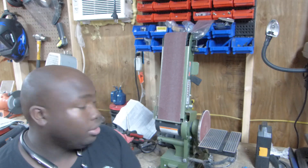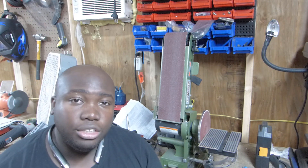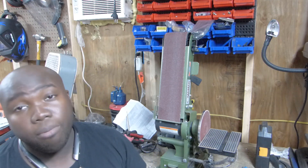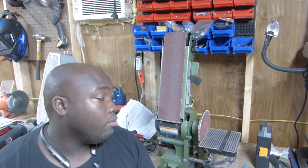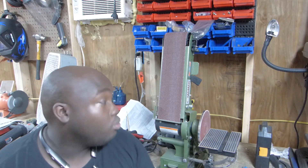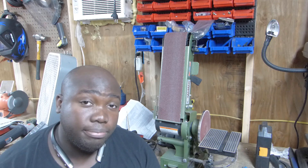This motor doesn't have the guts to do a whole lot. I'm going to keep my eye out for another tool that will do the job and not break the bank. Avoid this tool from Harbor Freight if you can — rest in peace, belt and disc sander.